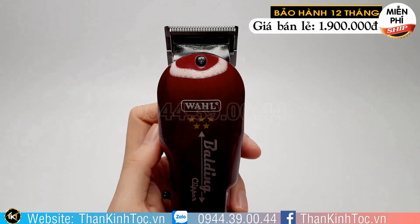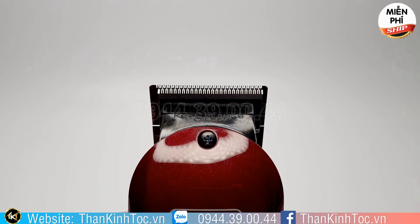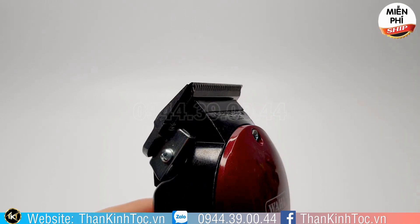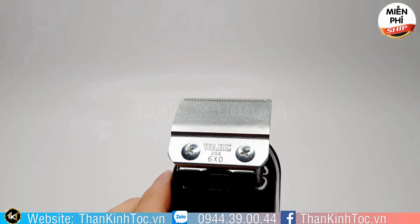Lưỡi bấm viền nhỏ xíu thôi. Khi các bạn mua sản phẩm này sẽ được tặng một cái lưỡi kép trên, cũng hãng Skin Fade. Đây Dũng lắp vào cho các bạn xem thử. Mình có thể lắp vào tông đơ này dự phòng sau này, hoặc là mình có thể lắp vào cái tông đơ khác ở trong tiệm mình.